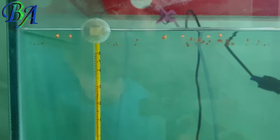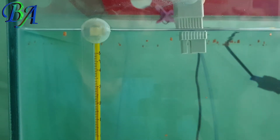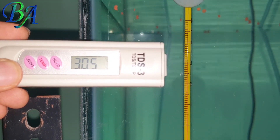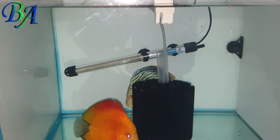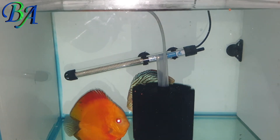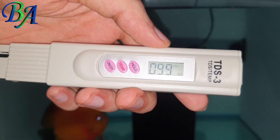Let's see if the temperature on the thermometer matches with the one on the meter — yes it does, so the temperature reading is also working. This is my discus breeding pair tank, in which the TDS should be between 50 to 100 for successful breeding. The TDS in this tank is 99, which is on the higher side.